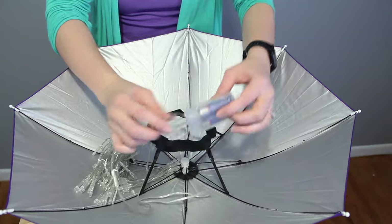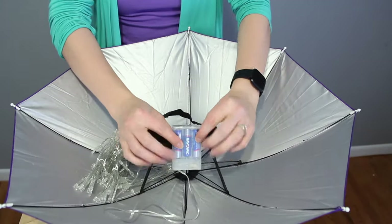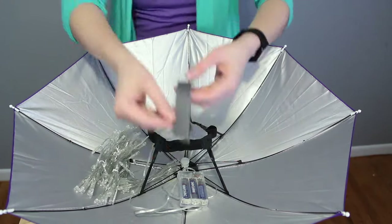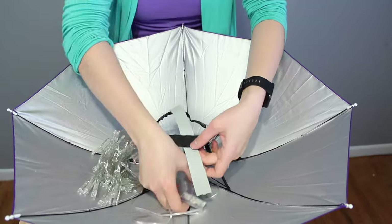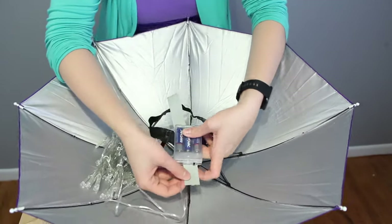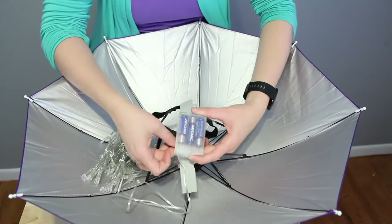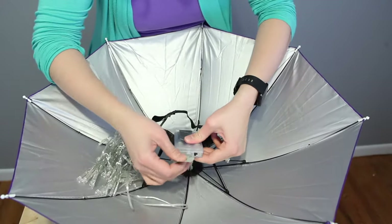I want to make sure that the cord is facing towards the umbrella, that way the cord doesn't hang loose when I'm actually wearing it. I'm going to take a piece of duct tape that I've ripped in half lengthwise so that it'll fit between the cord and the on-off switch. I don't want to interfere with the switch mechanism, so make sure your tape is narrow enough so that that doesn't happen.